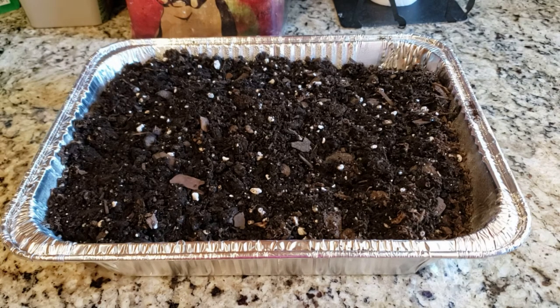Now, some videos show putting soil on a cookie sheet — yes, it would probably get to temp in less than a half an hour, but you don't have a way to put a temperature probe in that, so you just have to hope for the best. You don't want to overheat your soil. You really don't want to go much beyond 200 degrees, because then other things can happen to the soil that might be detrimental to your plants.